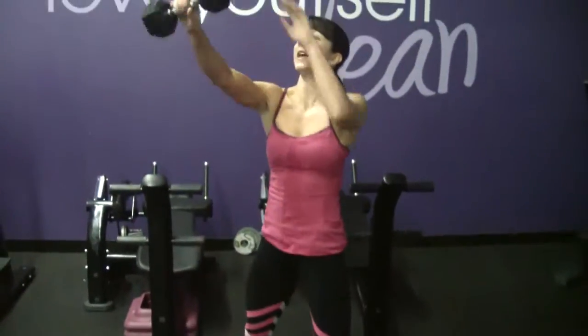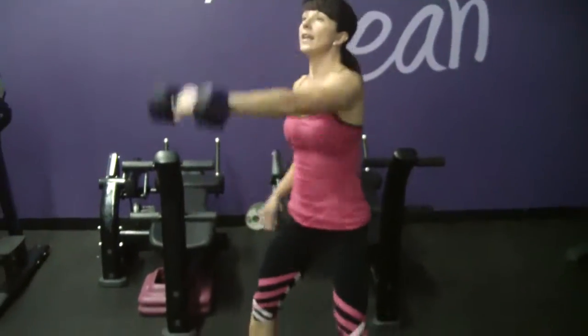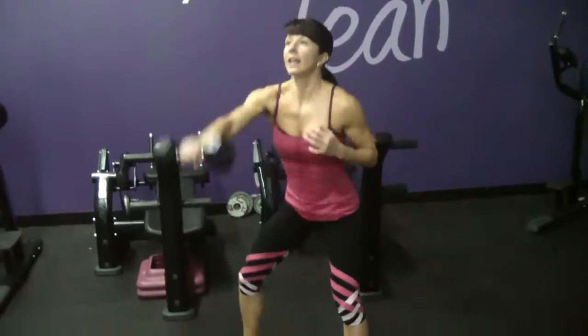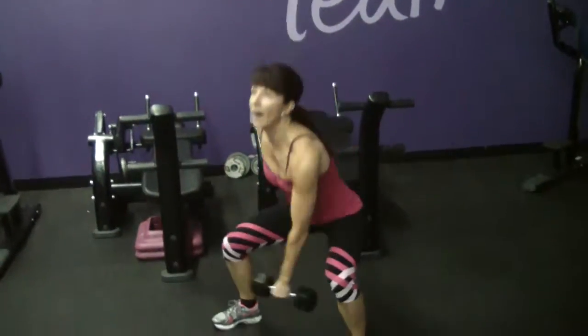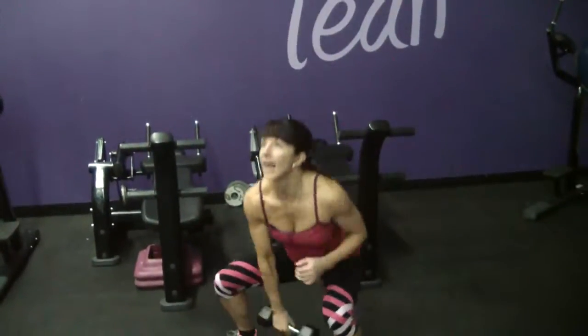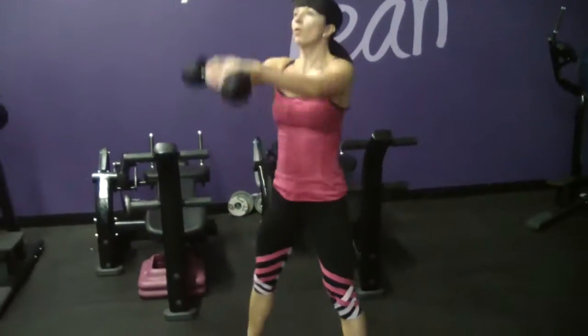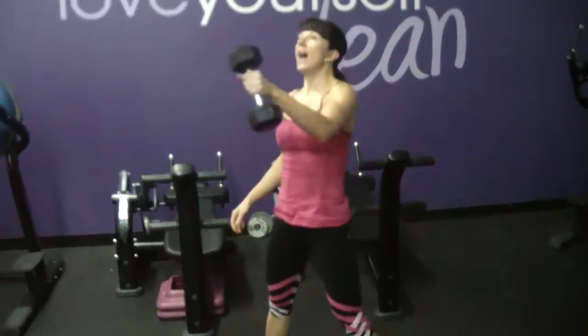I'm hinging back from the hips, pushing through my heels as I get to the top, and I'm just alternating back and forth. Looking straight ahead, finding a focal point, letting the weight of that dumbbell in my hand drop me back down into the squat position. So that is called an alternate one-arm dumbbell swing.